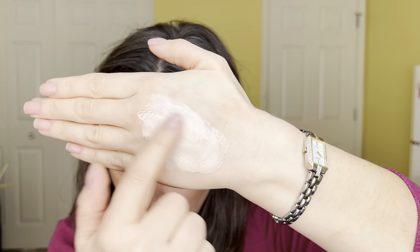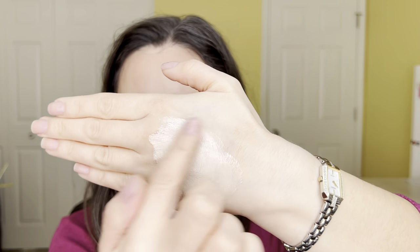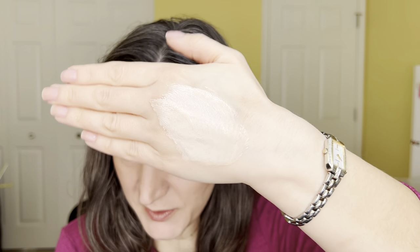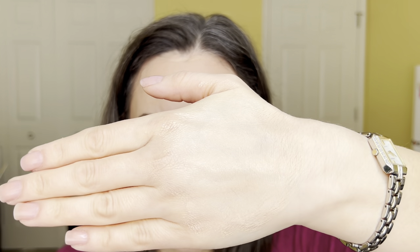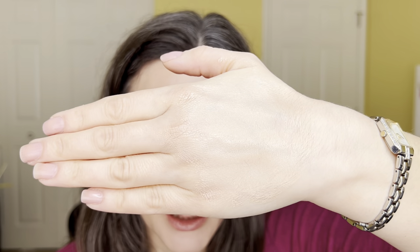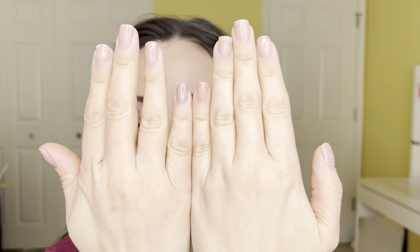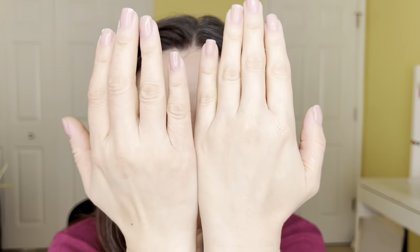It adjusts to your skin tone to a certain degree, but not too much. It looks pretty good on my hand, but when I put it on my face it almost looks too light. It is a little sticky and a little heavy. It's advertised as medium coverage but I'd say it's more medium-light to medium.